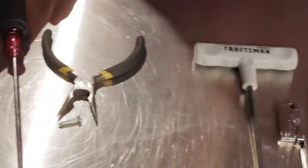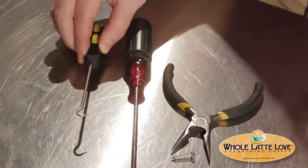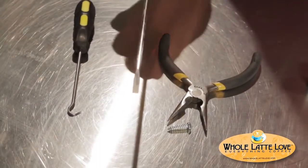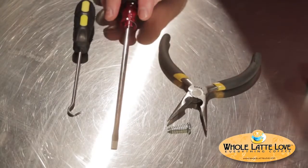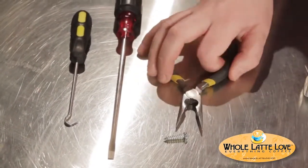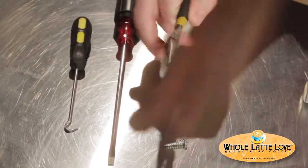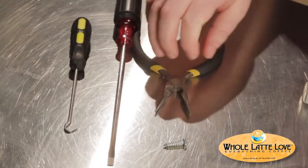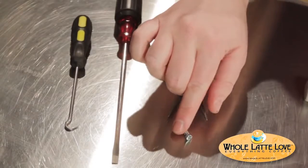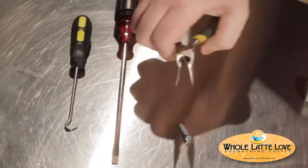Now if you run into trouble, you might want to have some other tools handy. This little hook can help you get the group gasket out if it's really stuck. This is a long, thin, flat blade screwdriver — you might need that to help you pry out a stuck shower holding plate. Another tool you can use for the shower holding plate is a little pair of needle nose pliers; sometimes you can stick it in the holes and turn it. And if you have a stuck group gasket, you can take a little screw, screw it right into the group gasket, and then pull it out with the pliers.